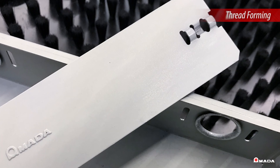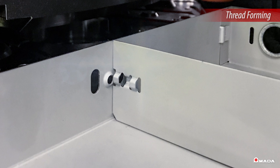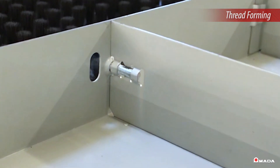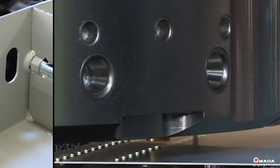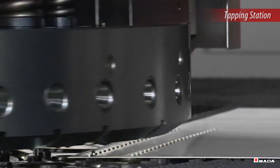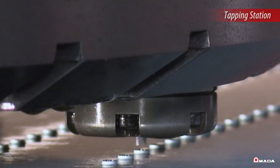This part utilizes thread forming to lock in the center divider. Screwed threads are formed with a stamp-like tool, eliminating the need for secondary operations. Additionally, the speed and precision of the EML AJE's multi-tapping stations ensure fabricators can create threads faster than any downstream process.